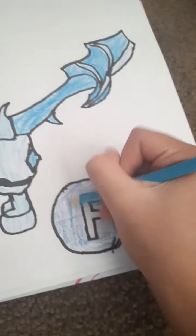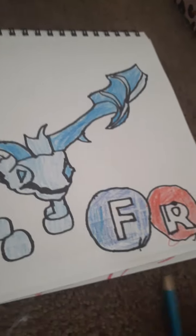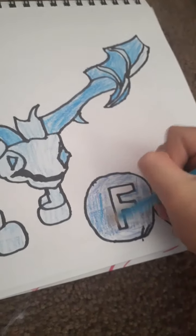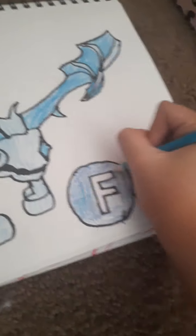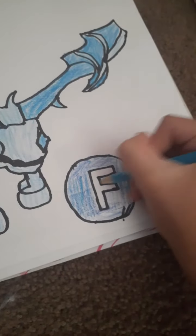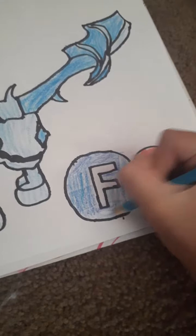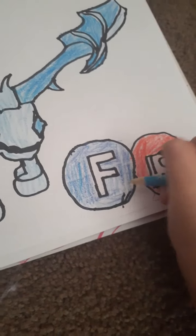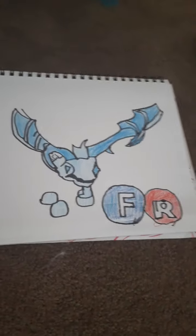We can add more blues to get it more blue, so let's do that. Alright, so that's how to draw a frost dragon — a fly ride frost dragon from Roblox Adopt Me!